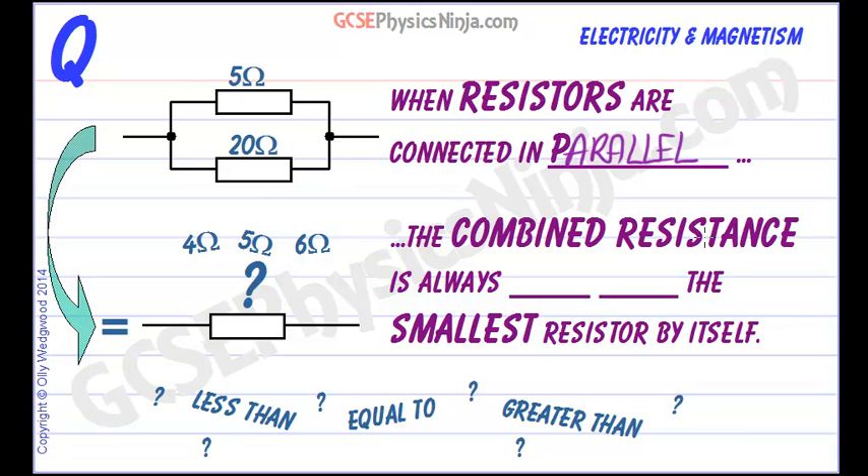The combined resistance is always less than the smallest resistor by itself.